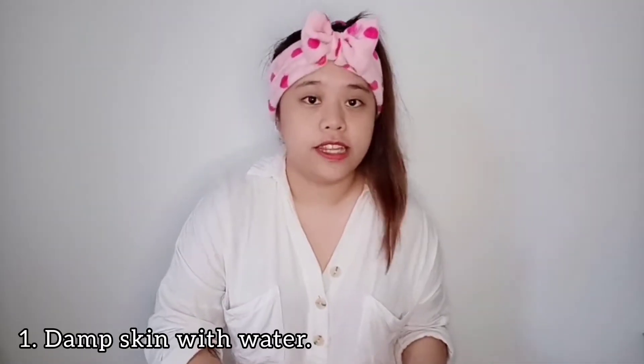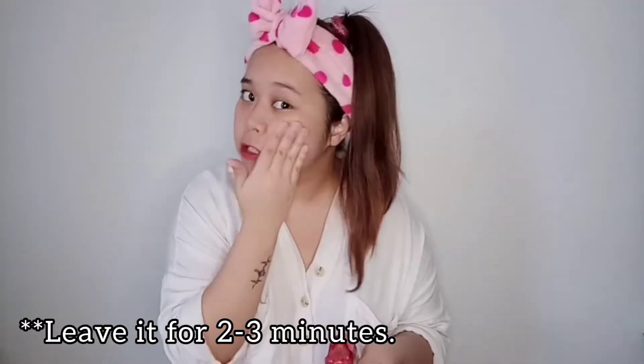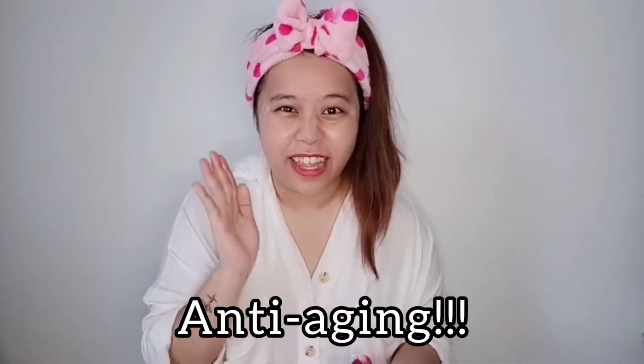According to the tutorial guide, I'm supposed to damp my face first. This is my very first time doing a face or skincare tutorial on YouTube, so I hope I don't bore you guys. It says I'm supposed to leave it for 2 to 3 minutes, but be careful around your eyes. Also, because it's giving an anti-aging effect on our skin, that's another reason I'm using this product. Age is just a number, but our skin grows old too — so prevent the aging process!